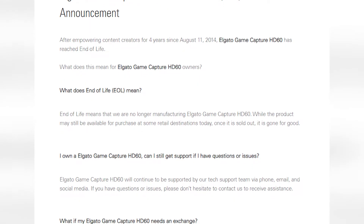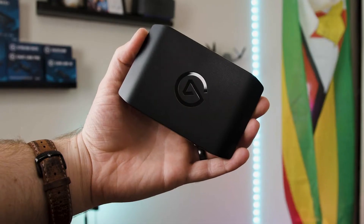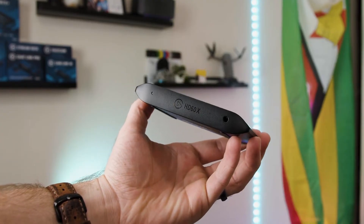The original Elgato HD60 is no longer going to be in production and no longer going to be sold. The HD60S Plus is kind of becoming the standard now, and the Elgato HD60X is going to take the place of the HD60S Plus. The HD60S Plus is now going to be $180 instead of $200, and the HD60X is going to be $200 — same price as the HD60S Plus but with extra features.